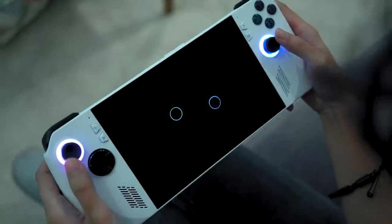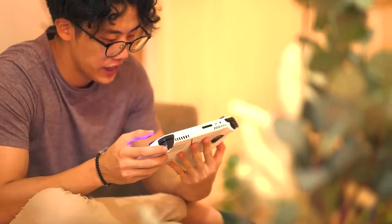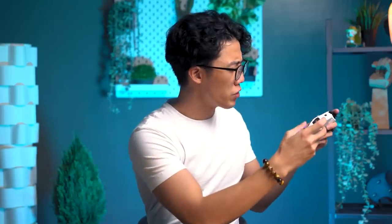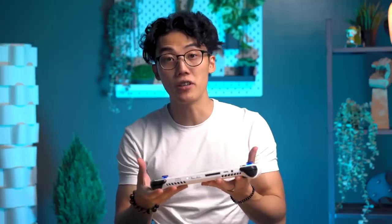Starting off with the design and construction of the ROG Ally. In terms of size, it's a bit bigger than the Nintendo Switch, but it is smaller than the Steam Deck. What I like about the ROG Ally is how thin and light it is. This makes it easy to carry in your backpack or even a shoulder bag. Unfortunately for you gents, it won't fit in a compact sling bag. Here's it next to a 32-ounce aqua flask for reference. In our opinion, it does look great in hand when in use. We do wish that it might have come with a wrist strap so you don't accidentally drop it when you're carrying it around or playing on the go.